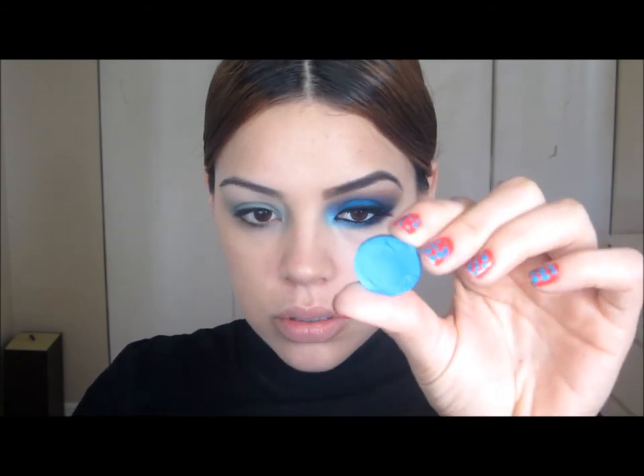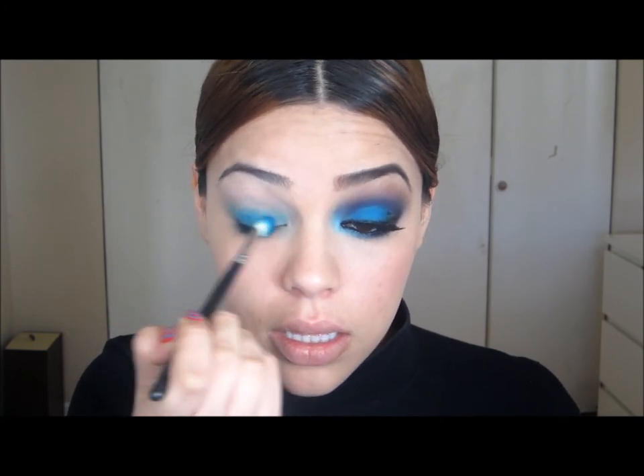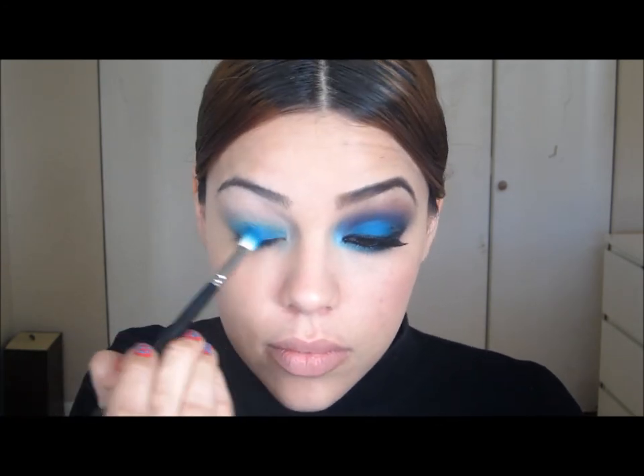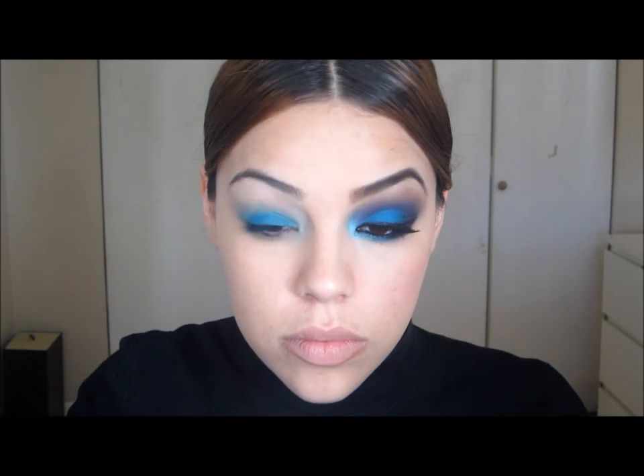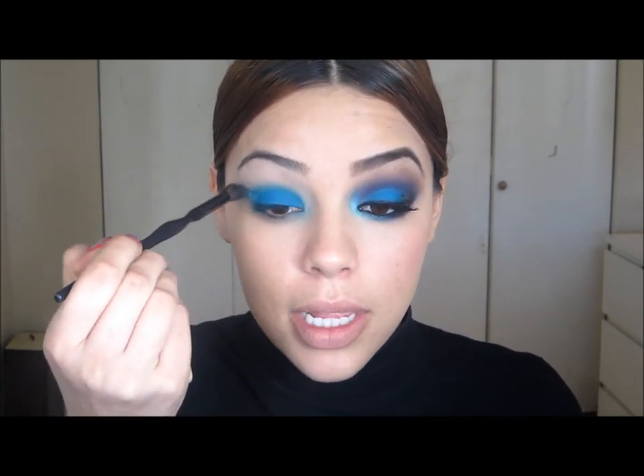The next color I'm going to go into is Electric Eel by MAC — it's just sort of a royal blue. I'm going to take this with a 217 by MAC and apply it over my primer. As always, blend the edges with some type of blending brush.